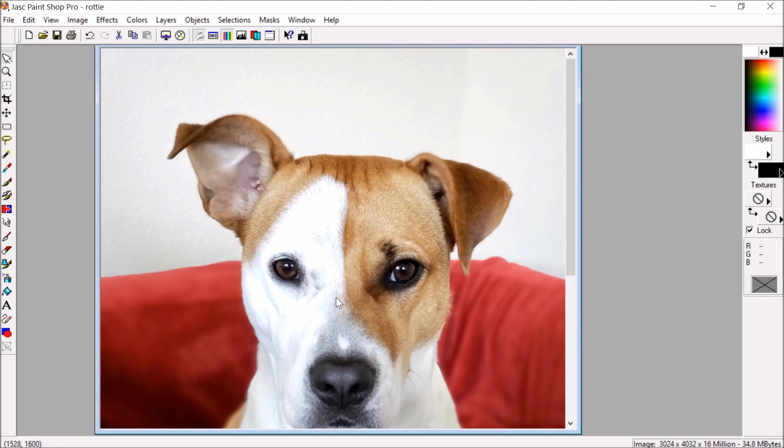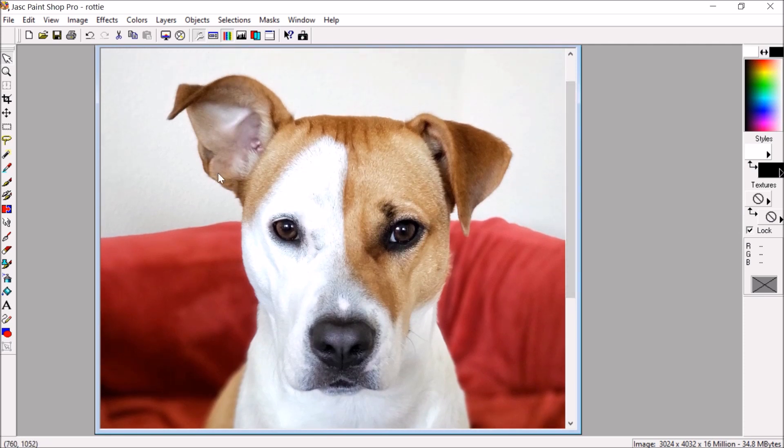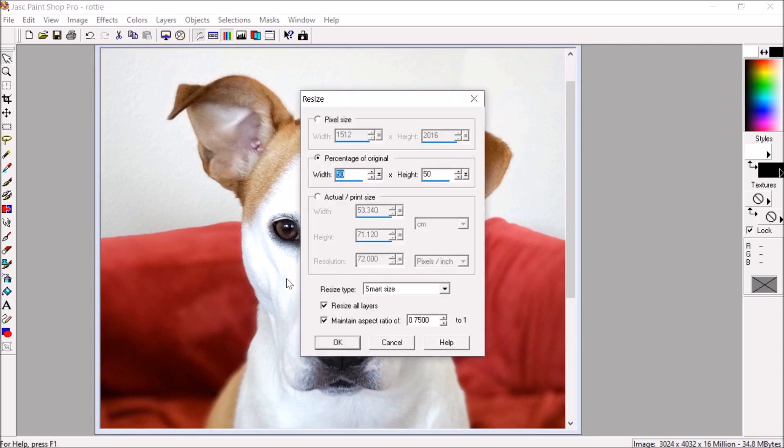I'll say OK and immediately you can see the difference — it makes everything a bit brighter and lighter, a bit nicer to see. Next I'm going to change the size. I go to Resize and I can either do percentage of original or pixel size. I'm going to do percent of original and set it to 50%, so this picture will end up half as big as it is at the moment. I'm also going to resize all layers and maintain aspect ratio so nothing gets distorted.